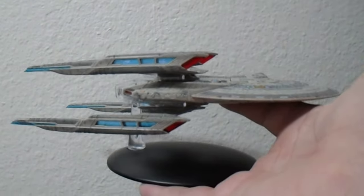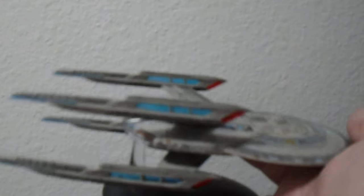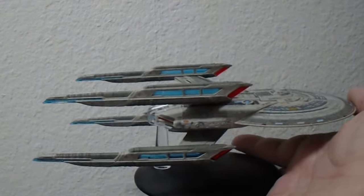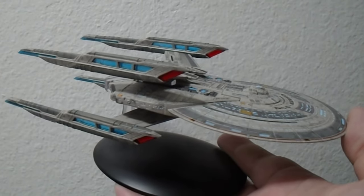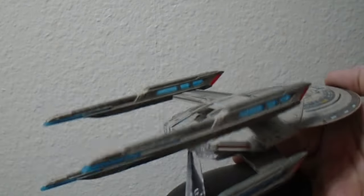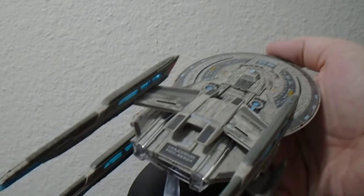If you're a big fan of this ship, you're probably going to get one anyway. If you're not a fan of this ship, you can probably save your money. Thank you for watching everyone and have a good one. Bye bye.